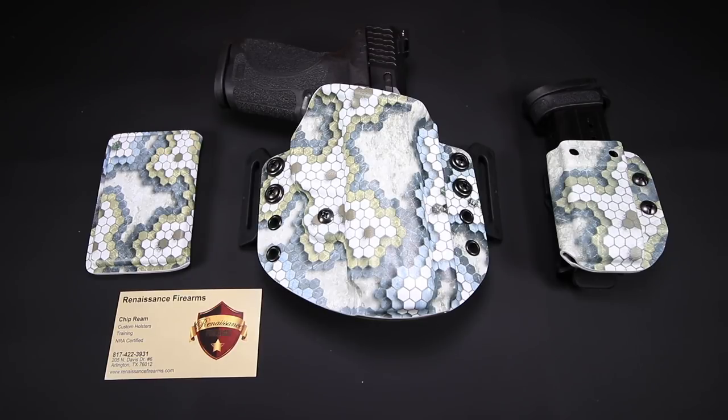Be sure to sound off down below. Let me know what you think about these products, the background, and any experiences you guys have with Renaissance Firearms. I'm always looking forward to those conversations. Thanks so much for joining me and I will see you next time.